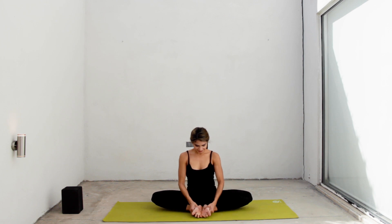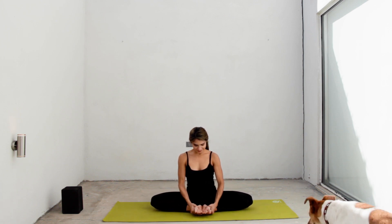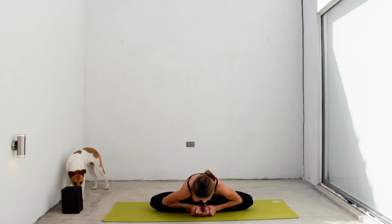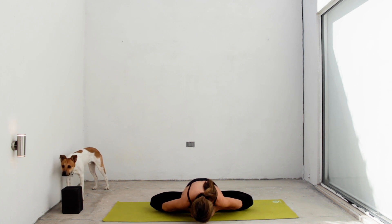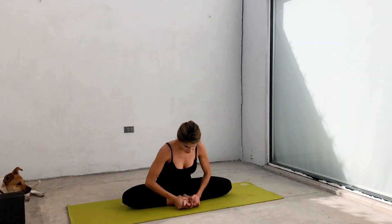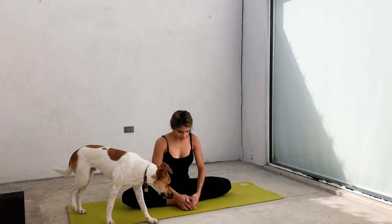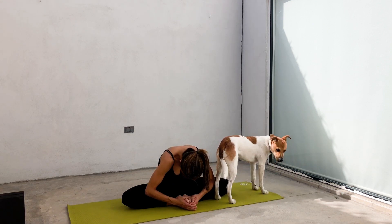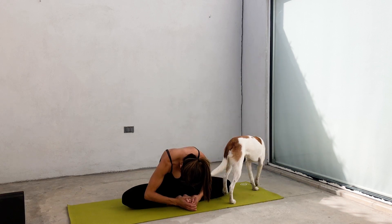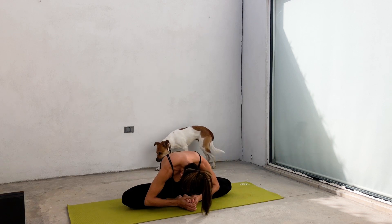Grab your feet and open them like a book. Inhale, straighten your back. Exhale, inhale and lean towards your feet, maintaining a long spine, drawing your chest towards your feet. Use the strength of your arms again. And you can also press your knees down with your elbows. Inhale, go back up. Place the soles of the feet together again. Now round your back to bring your forehead close to your feet. Try to relax your hips here. Let your knees go down with gravity.